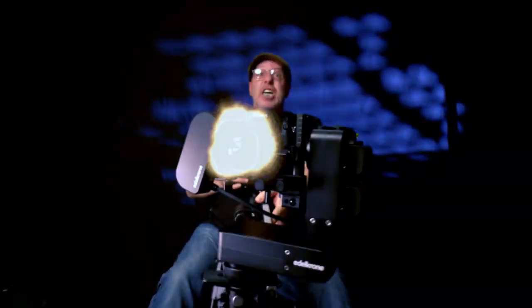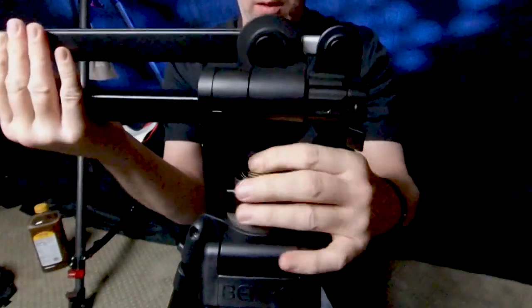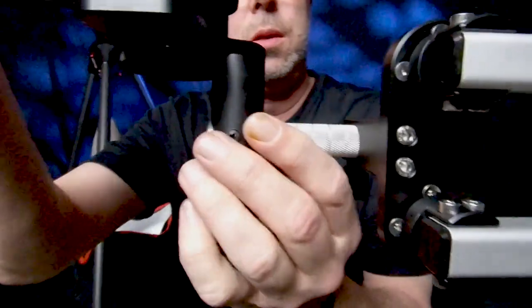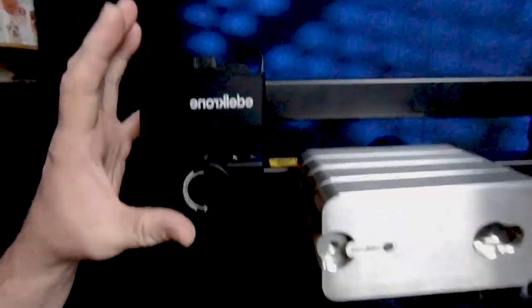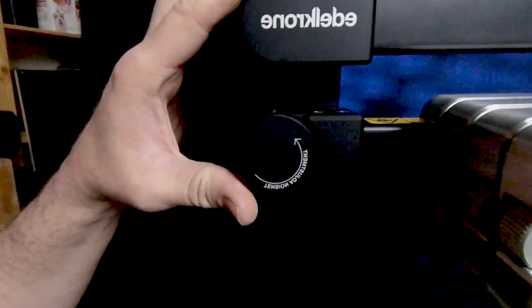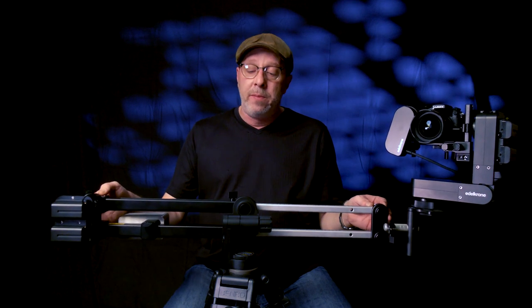We'll show you footage we shot with the Jib One and I'll tell you the good, the bad, and the somewhat confusing. Setup took about 15 minutes from unboxing, including a firmware update to make the Jib One talk to the Head Plus. The most important thing when setting up your brand new Jib One is to loosen the tension knob — it's behind the motor. Loosen it as loose as it'll go; it helps you balance the Jib One better and gives much better overall performance.